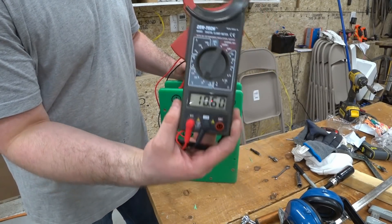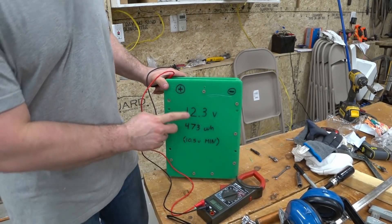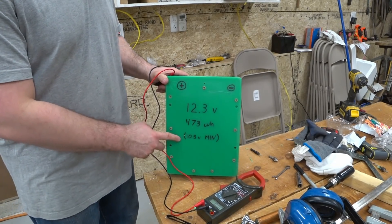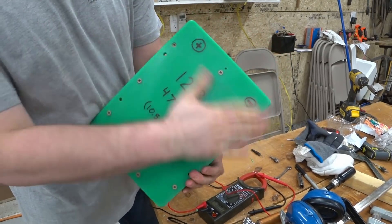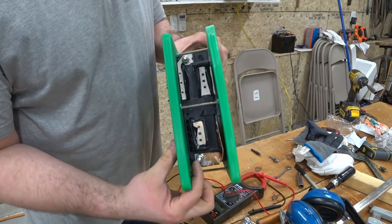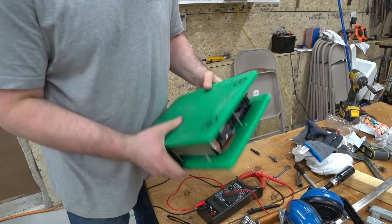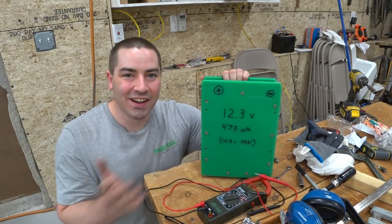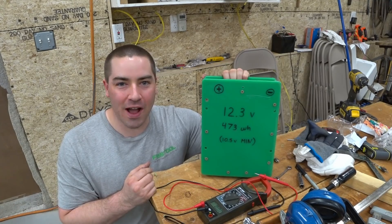Right now the pack is at 10.6 volts. I went ahead and wrote the voltage on here: 12.3 would be 4.1 volts per cell, 473 watt hours, and 10.5 volts minimum. Now we've got this cool package with smooth sides, with a positive and negative screw post that we can just screw our wires to — and I think that's pretty nifty. Thanks a lot for watching. If you enjoyed the video, please like, subscribe, comment, and share.